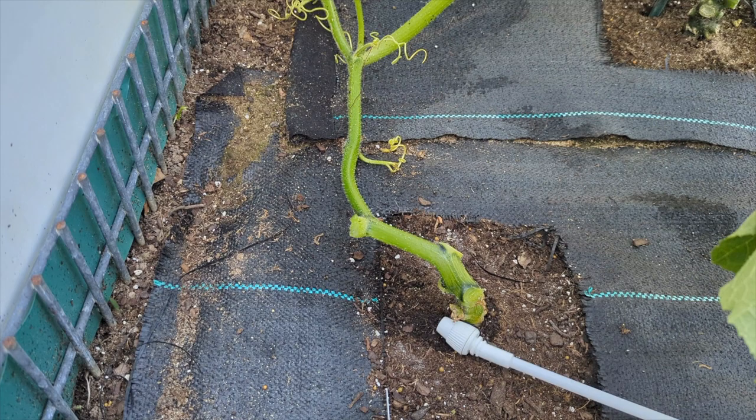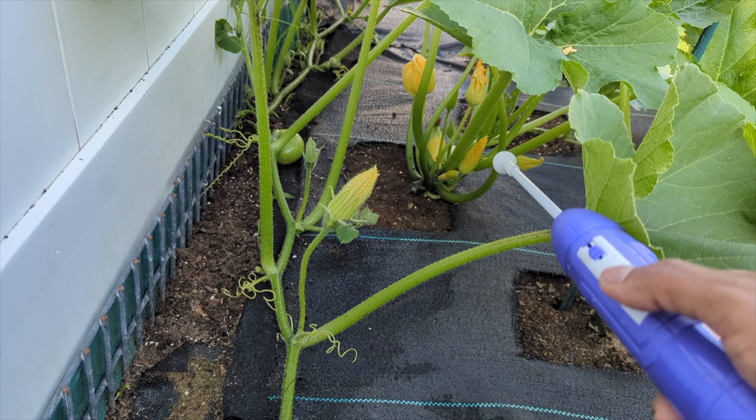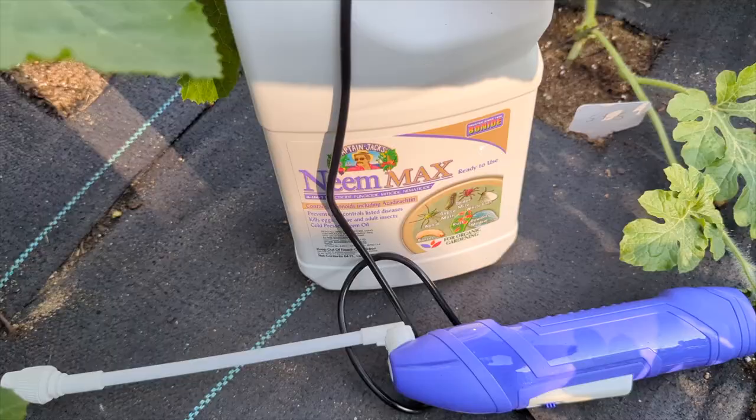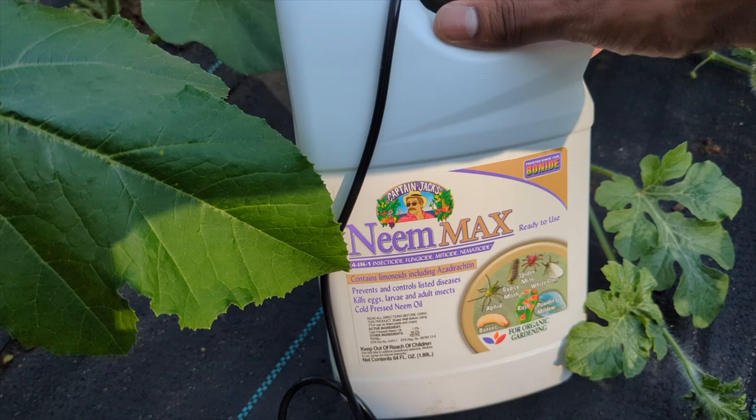Check underneath your leaves. If you don't see anything, spray the whole main stem — but don't spray your fruit or any female flower that's about to open. Just spray around it like that. You want to do this at least two to three times a week. Neem Max is about twenty dollars and it's really easy to use — I'll leave the link in the description box and it's organic.